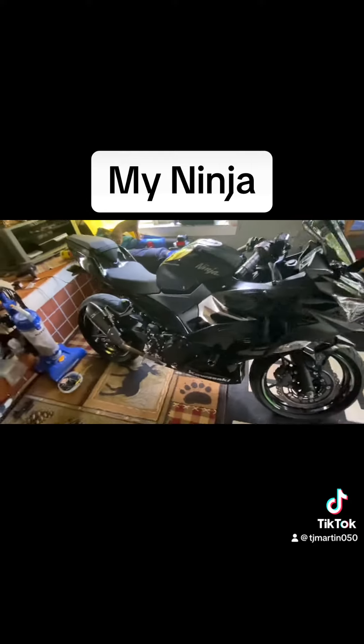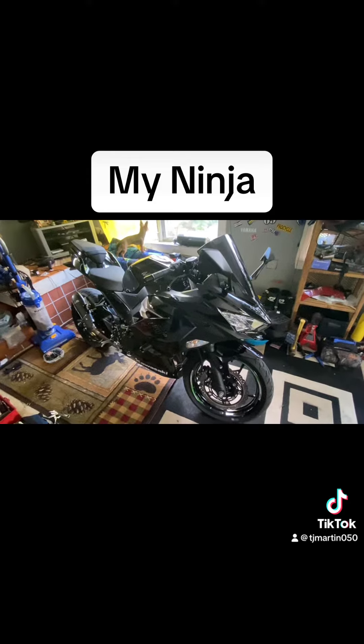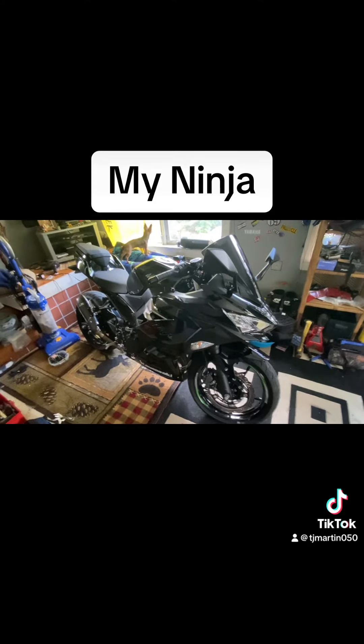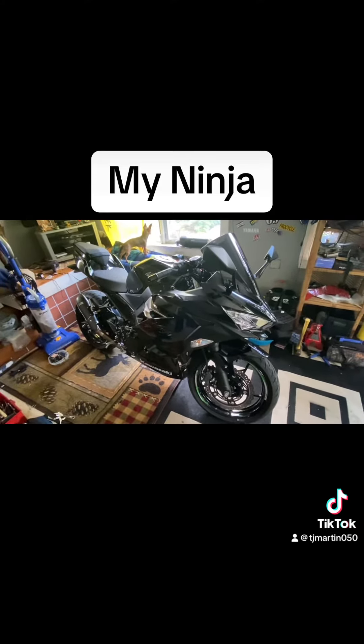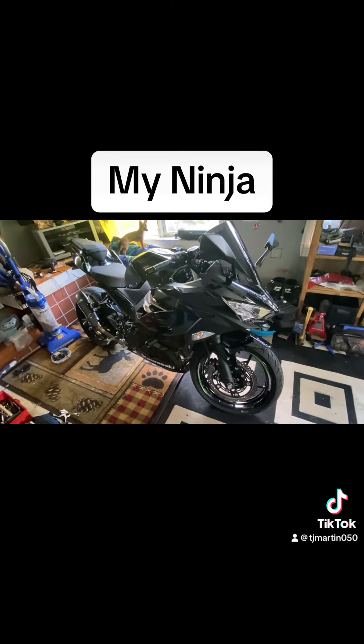I got some passenger grab handles on the way, which should help with putting bags on it and stuff. It's kind of like a sport tourer in my opinion — commuting to work and whatnot.